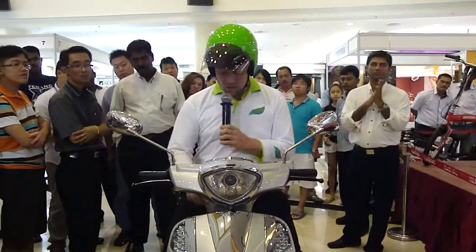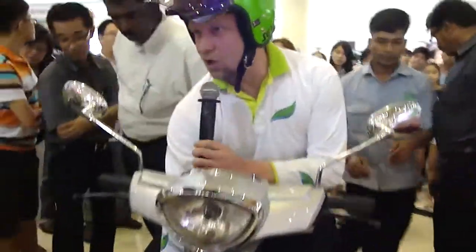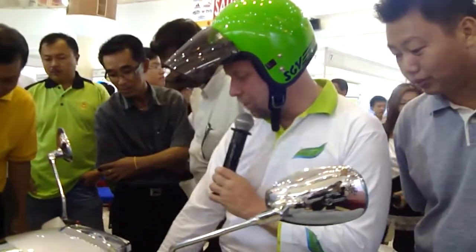Now if you wanted to, we could take out the battery — this one down here. We open the lock, then you can pull it out. We can show you that right now — you switch off the bike, open up the lock down there, and then you can take out the battery. Oh, that's the battery system in here.